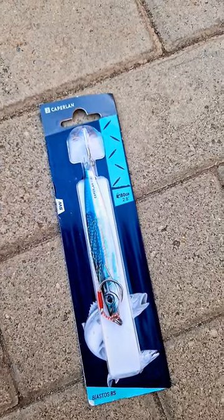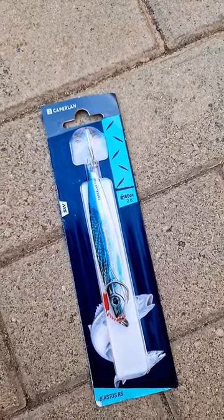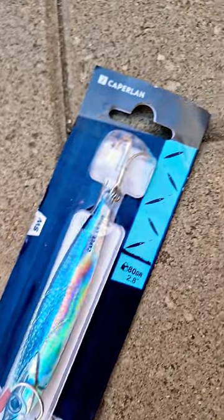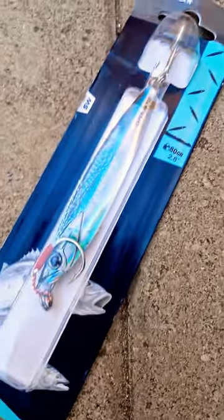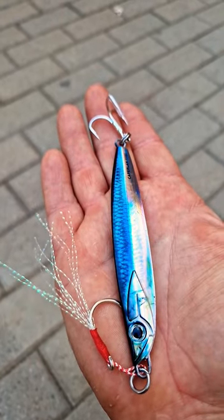Quick lure review: the Decathlon Kaplan by Estos RS. This lure is available in two colors — blue or pink. It has a treble hook at the back and an assist hook at the front.